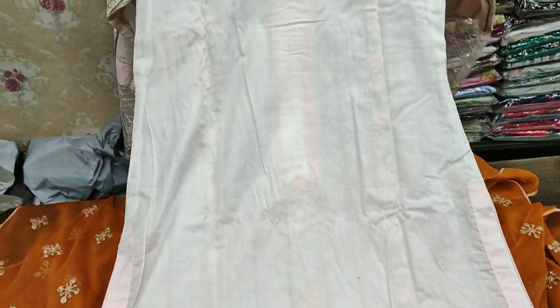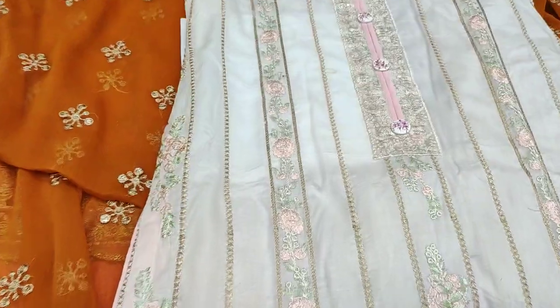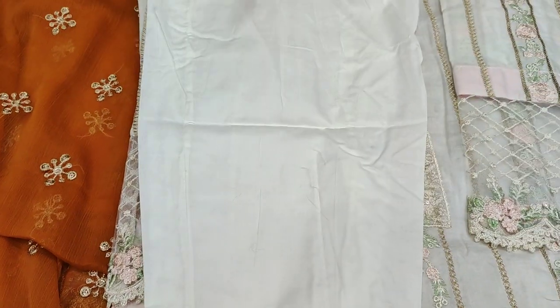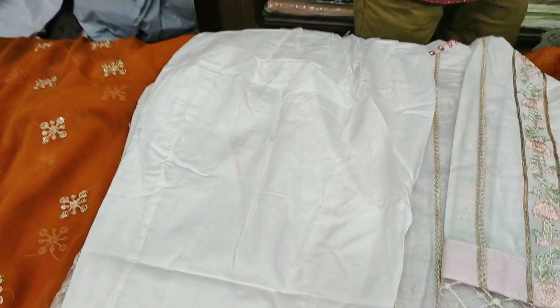The back is plain. It is a very beautiful suit. Embroidered sleeves — I will show you the sleeves. Embroidered sleeves and cut work are ready. Sequence work is done in the sleeves. There is a plain chiffon dupatta, and there is a net fabric used for better finish.